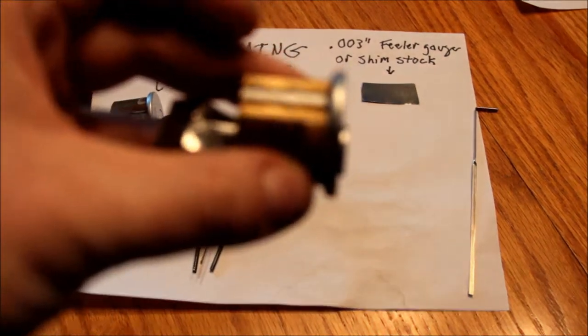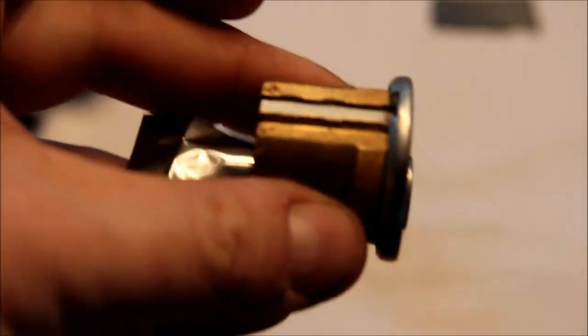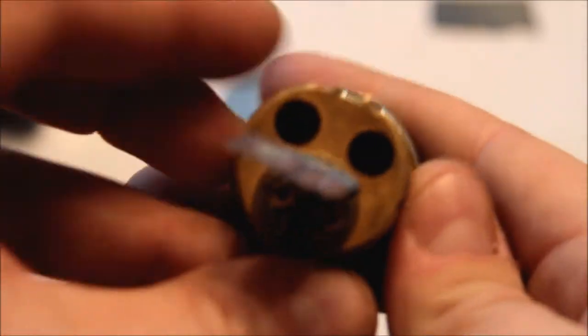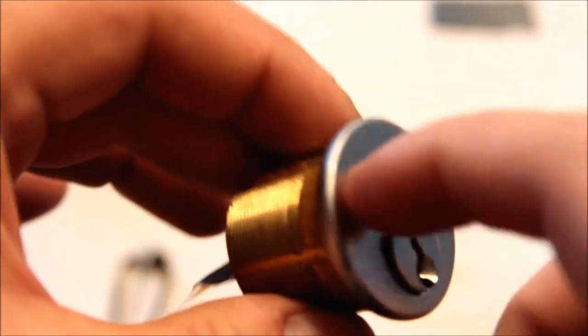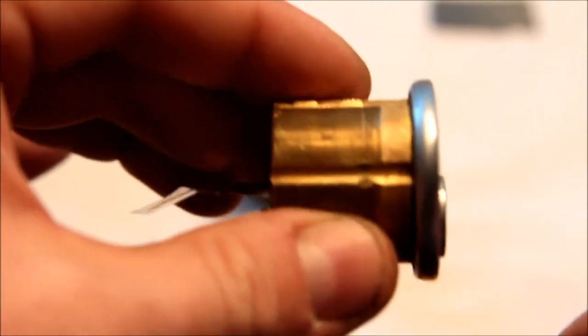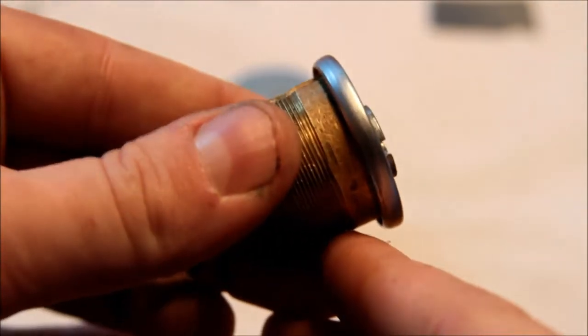What has happened — let me bring this in close for you — I have worked this little feeler gauge in along the shear line, all the way across all six pins, and that obviously frees the cylinder to move around. If I wanted to I could take this out, but I'm not going to because all the bits will fall on the floor.